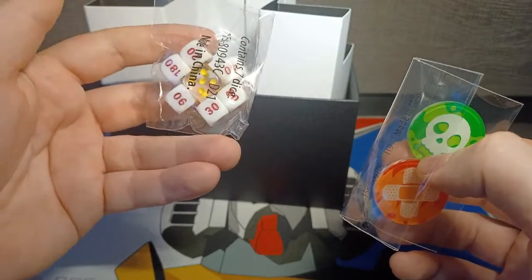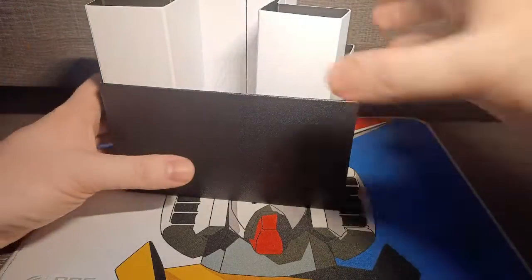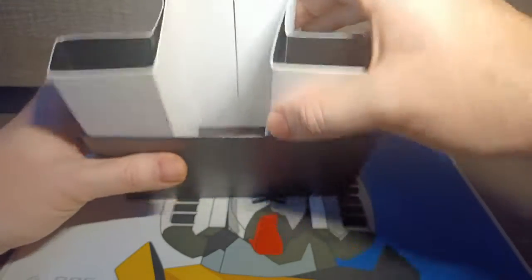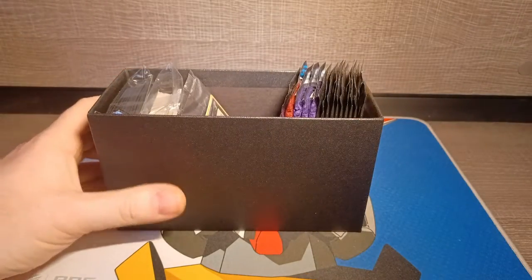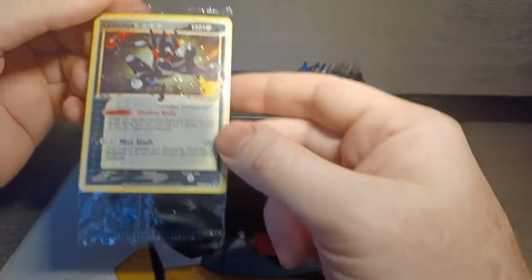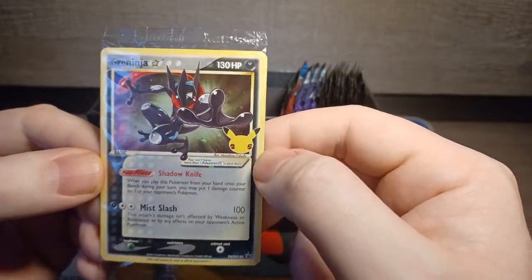Dice aren't too bad either — just your standard numbered regular D6. Nothing special else in the middle. I'm going to lift this up. Something fell — I'm going to guess that's the limited edition card that comes with this, which is an Ash Greninja. Which is pretty cool. I'm not a big Greninja fan, but I do like the fact that all these cards have the 25 years on them.